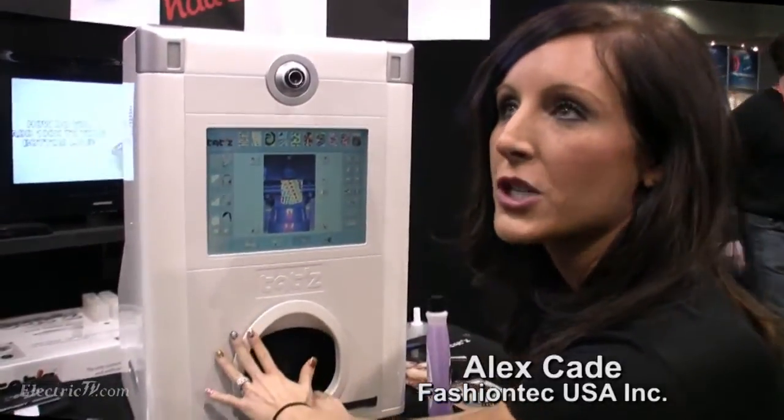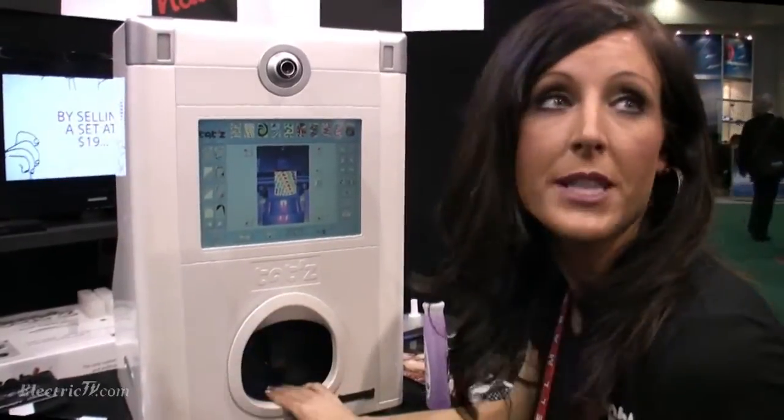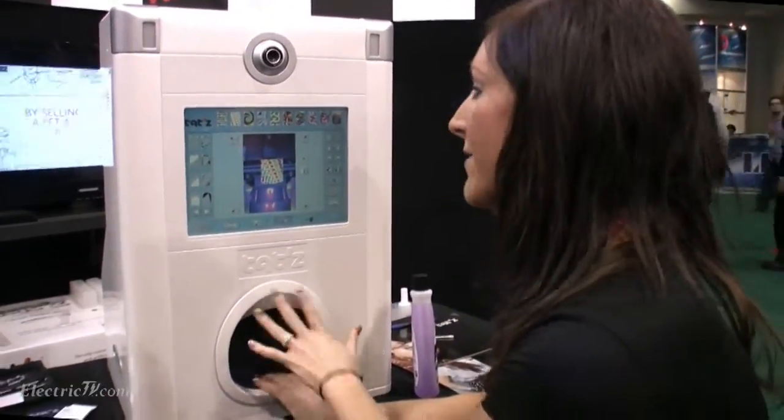So what this is here is the digital nail image. It can put any image on your nail. It could be acrylic, it could be gel, it could be your natural nail — in seven seconds.